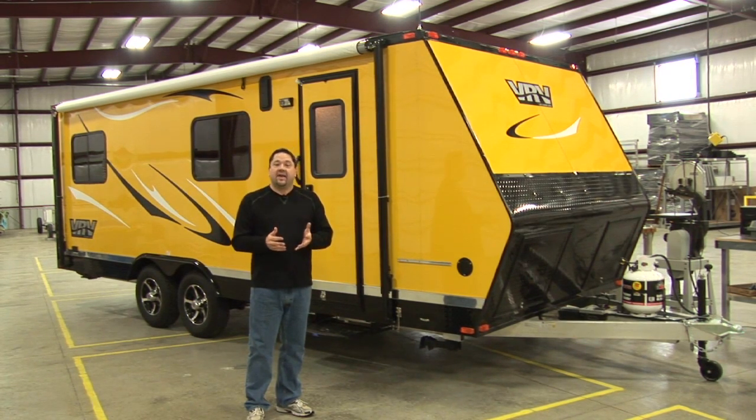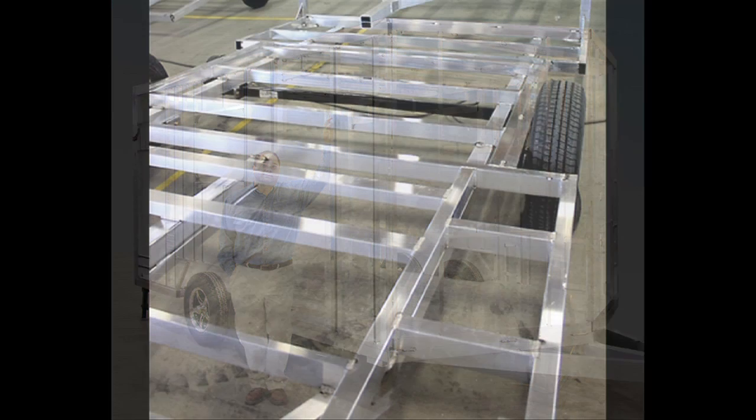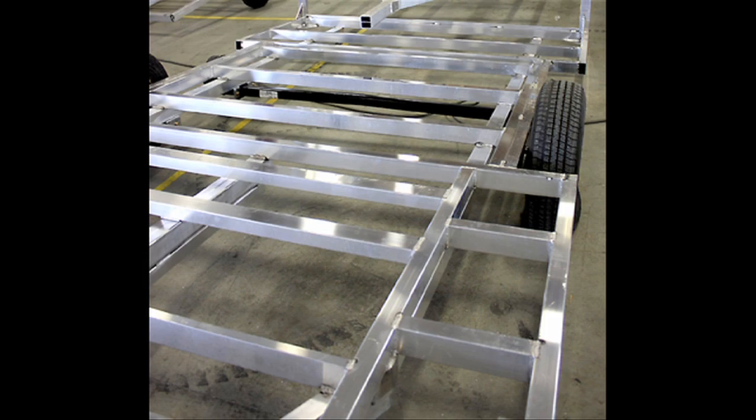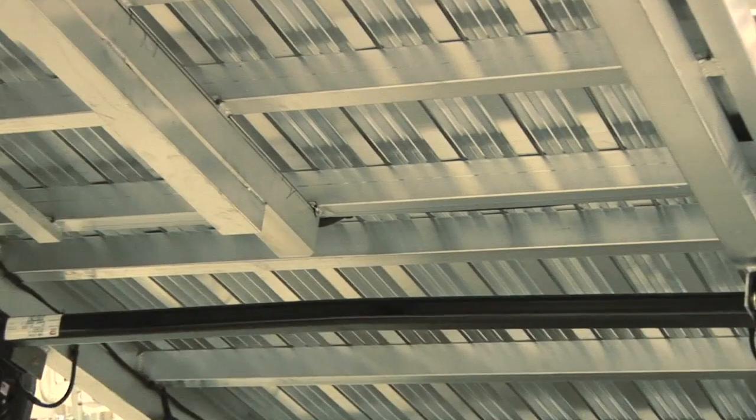The other thing that's very unique is we build it out of all aluminum. There's no wood in the VRV. From the frame to the flooring, the sidewalls, the roof, everything is built out of aluminum. The frame structure itself is very solid. We use a combination of three-inch, four-inch, and even five-inch tubular aluminum trusses that form our frame and subfloor.